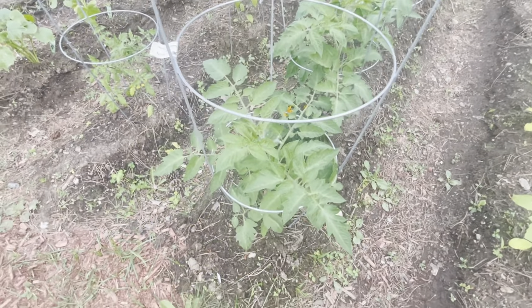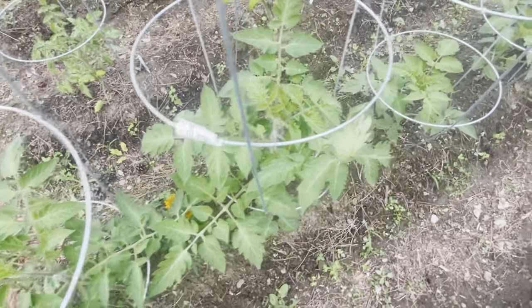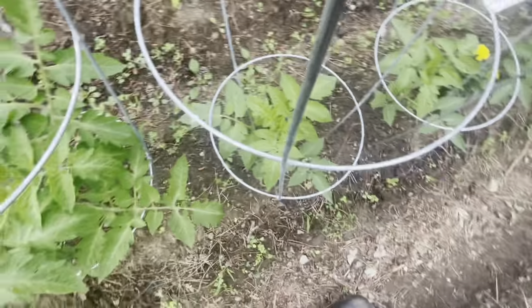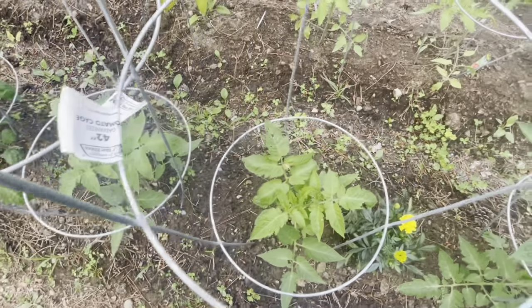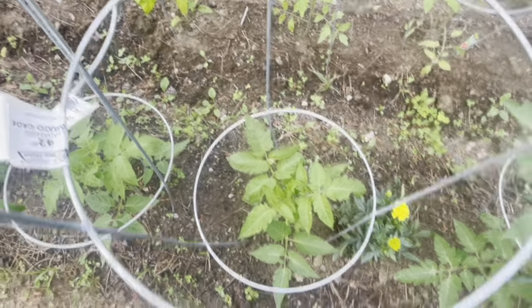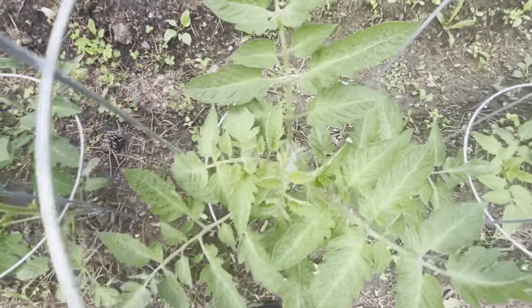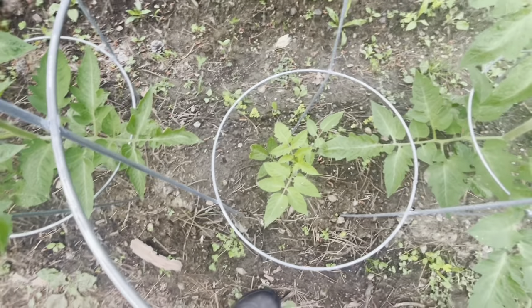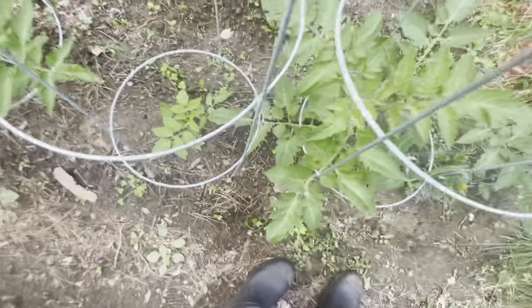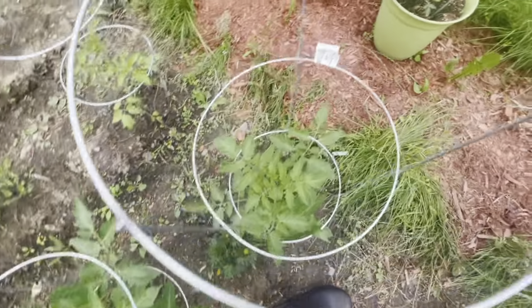I think the ones I am most proud of in my gardening adventures are the Romas. Those were the ones that I really wanted to do well, and they've done really well. They haven't produced any flowers yet, but I think it's coming soon — I hope. And even the straggler is coming along well. The other ones are getting pretty big, so that's very exciting as well.